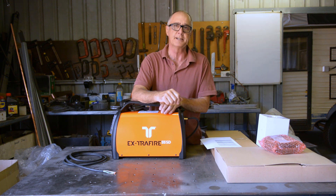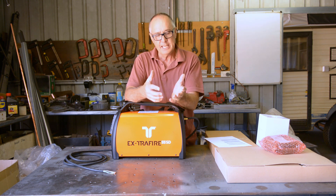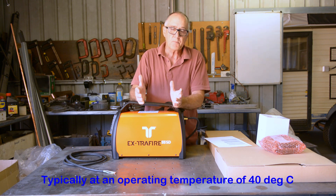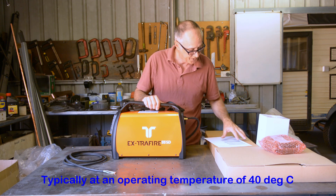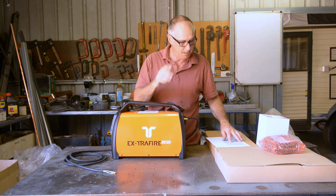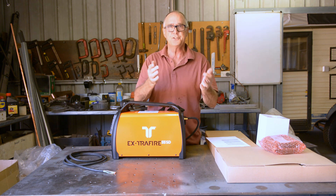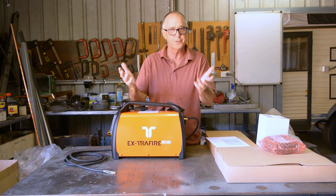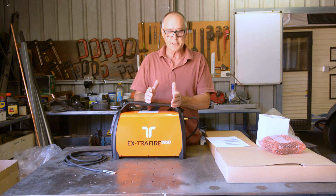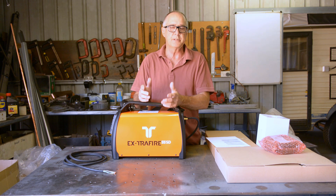The interesting thing about this cutter is the duty cycle. The duty cycle of any electrical appliance relates to the percentage of time it can run in a 10-minute period. At 100% duty cycle, it's achieved at 41 amps. If you turn the amperage up to 50 amps, the duty cycle is 60%. At 55 amps it's 50% — meaning you can run for five minutes out of ten, then you have to stop because the duty cycle relates to how hot the unit gets. The issue I have with my current plasma cutter is it struggles with the duty cycle at the settings I'm using.